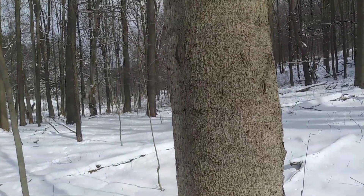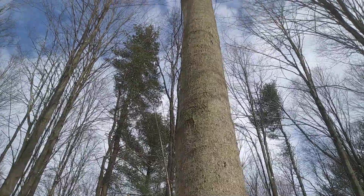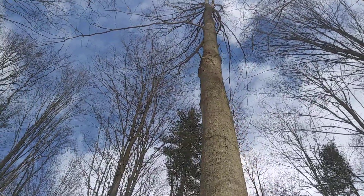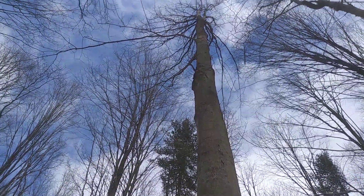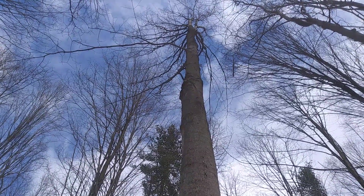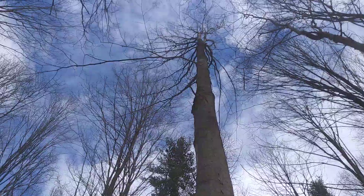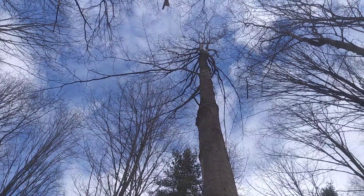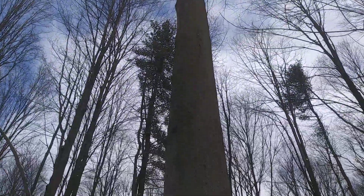If you're ever not sure, you can always look up at the crown, follow the trunk up to the crown, find some branches and see — are they opposite, or are they alternate? And if they're opposite and you're in the northeast, then all you really have to make sure is that it's not an ash tree. You won't see opposite branching every time because branches break off or get shaded out, but if you look close, there's always a knot there.